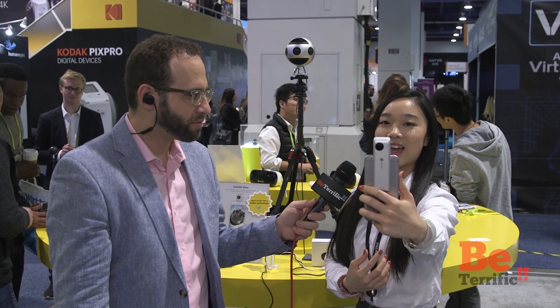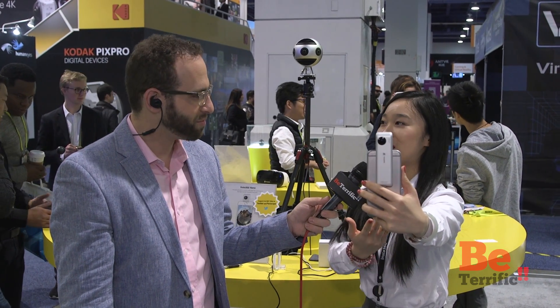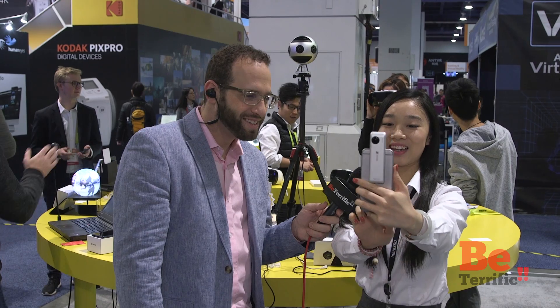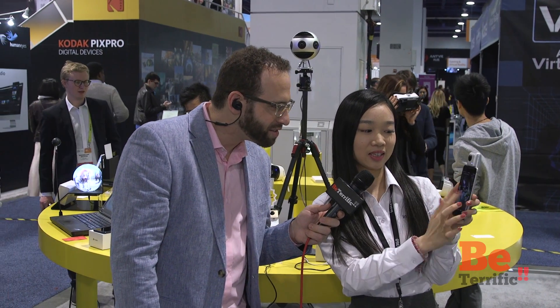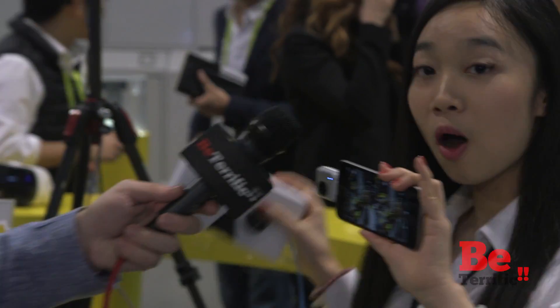You can shoot 360 photos and 360 video, and also do live streaming. I'll just take a photo — and there it goes. We've got immediately a 360 photo that you can view in different modes and share directly to any social media platforms. You can also view it in VR mode — put it into a VR box and gain an immersive virtual reality experience.